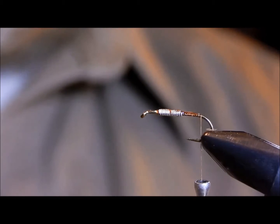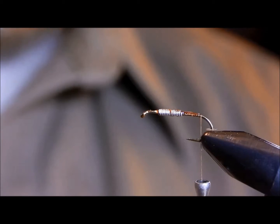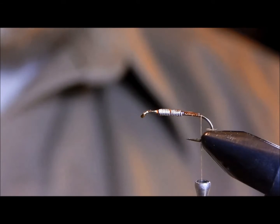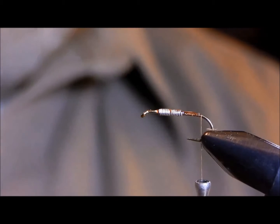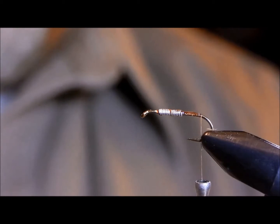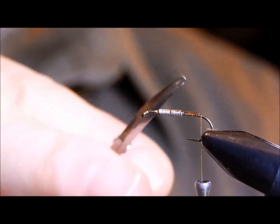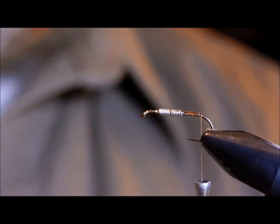What you'll need by way of materials is a 2x long shanked hook. This happens to be a Daiichi 1710; a TMCO 5262 would work just as well. You'll also need some sort of marabou. The tail was originally moose hair, but Kaufman later switched that to marabou.